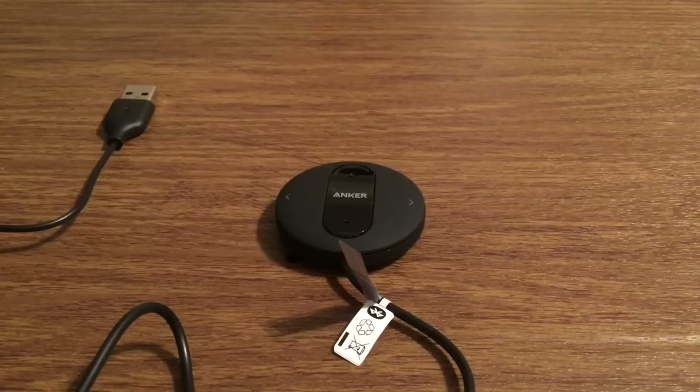And that was my quick look at the Anker SoundSync Drive. Once again a huge shoutout to Anker for sending me this out for review. If you want to pick one up, I'll leave a link in the description down below. They currently retail for $17.99, which is an amazing deal since they normally retail for $39.99. If you liked the video make sure you give it a big thumbs up and subscribe to the channel for more future videos like this. As always, thanks so much for watching guys — I'll see you in the next one.